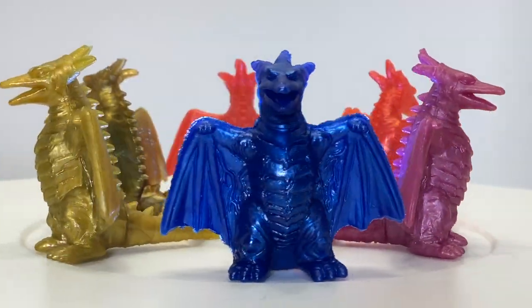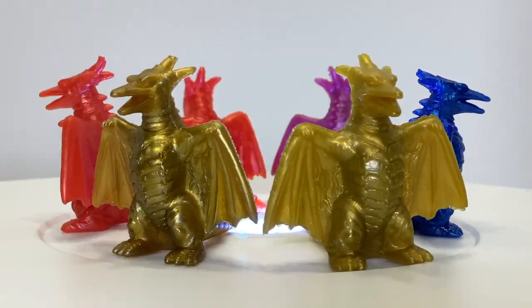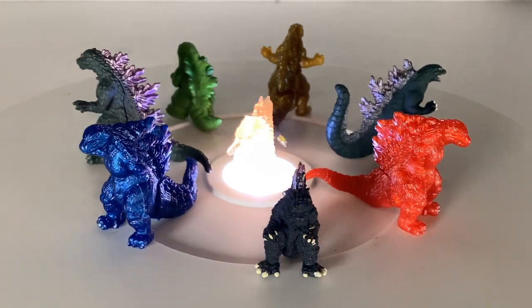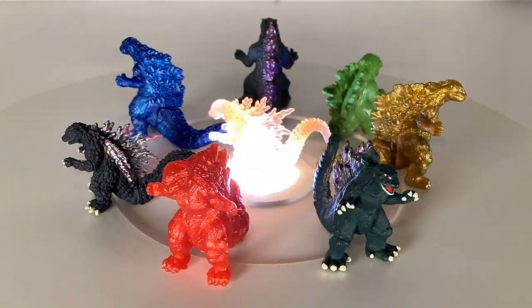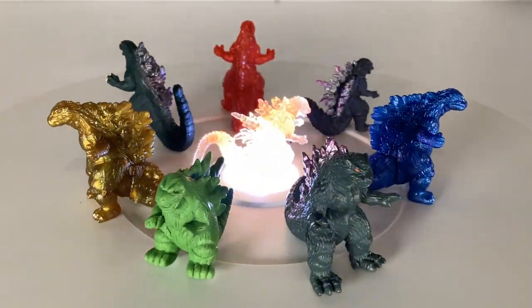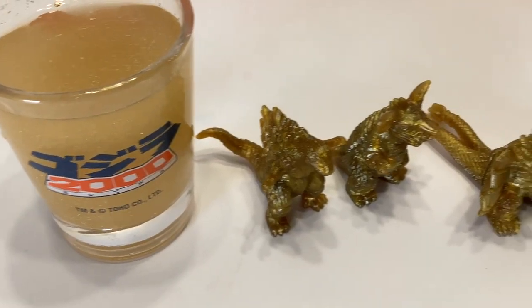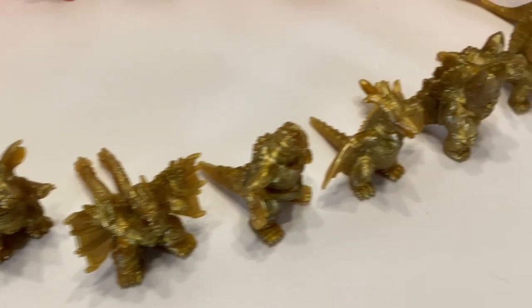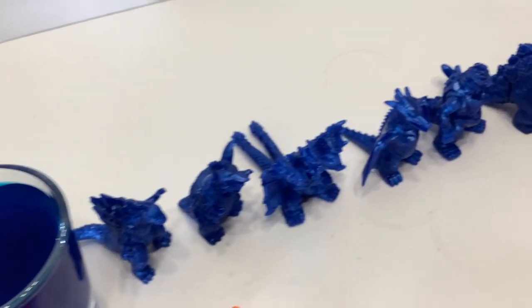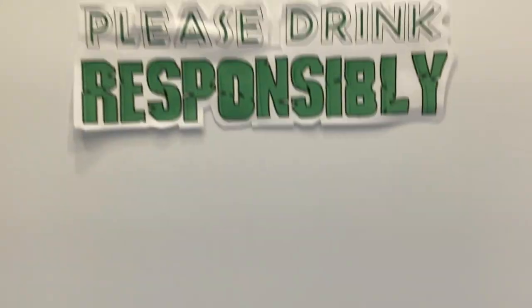Don't succumb to the madness. You don't need every color of every figure. Don't do it. Just think of all the possible permutations of these figures and their colors — it's enough to make your head spin. But if you want to do the math, I kind of want to know. But for now, I guess I can finally rest and watch the sunrise. If you do attempt to complete the collection, I wish you the best of luck, but in the meantime, thank you for watching and subscribing, and please drink responsibly.